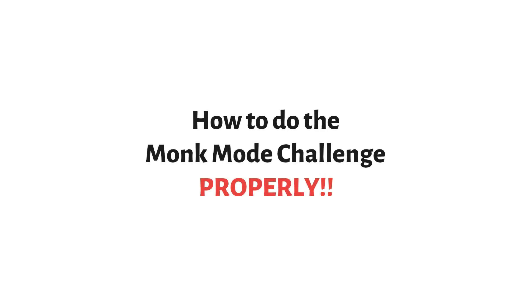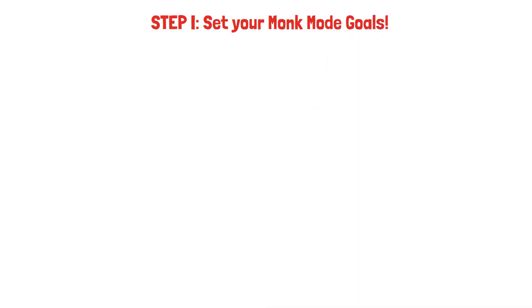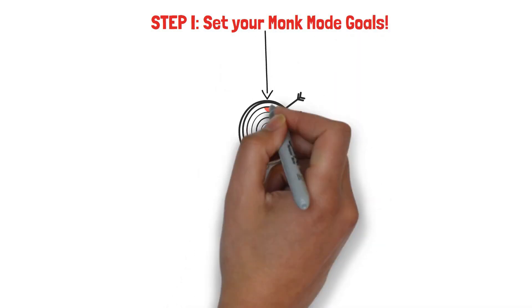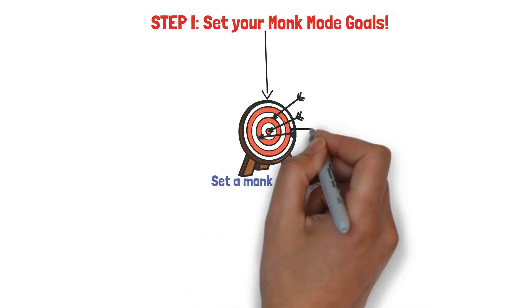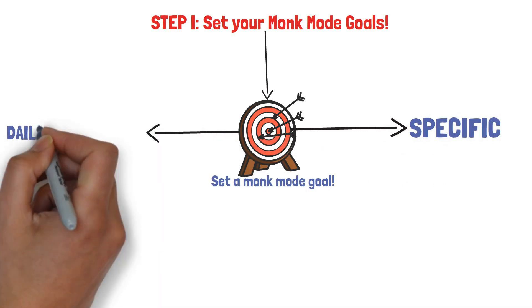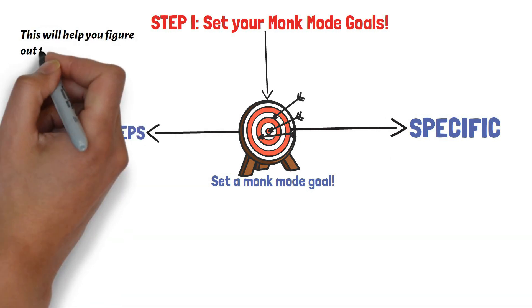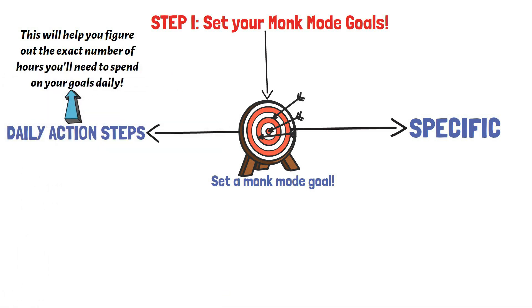How to do monk mode properly. Step 1: Set your monk mode goal. You need to set the goals that you want to use monk mode to achieve. And not only do you need to set goals, the goals must be very specific. Not only should the goals be specific, but you should also devise the exact action steps you need to be doing daily that will help you achieve the goals. By knowing your exact action steps, you'll be able to figure out exactly how many hours per day you'll be spending on these action steps.